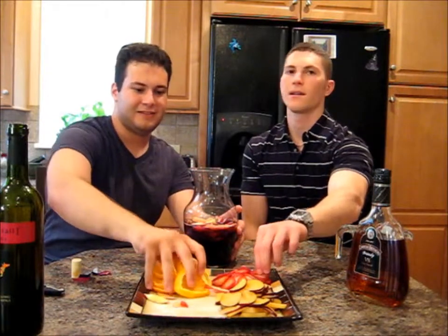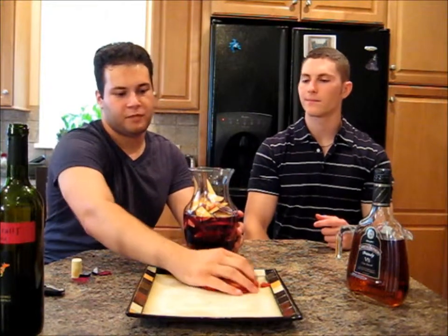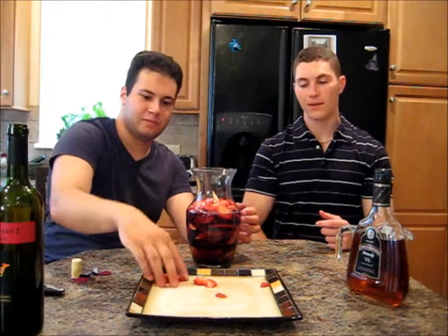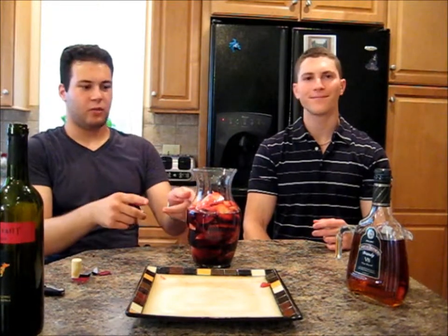Throw it all in there. How much fruit would you normally put in Sangria? It's really personal preference. We might have a little more fruit than usual — it's really a fruit salad, but it's delicious. You just drink the salad juice. It'll all muddle together and you'll get some really nice flavors out of it. We're going to check back on this a little bit later, but before we get there, we're going to do some white wine spritzers.